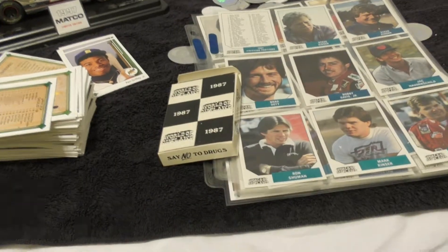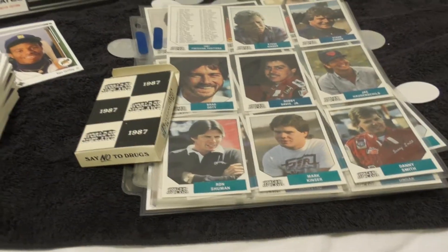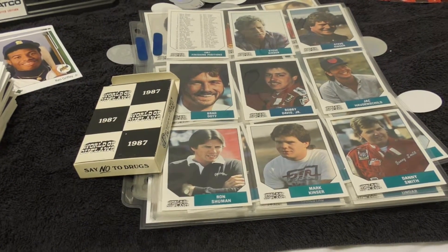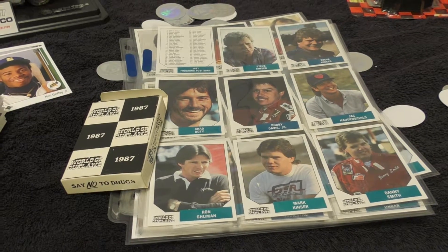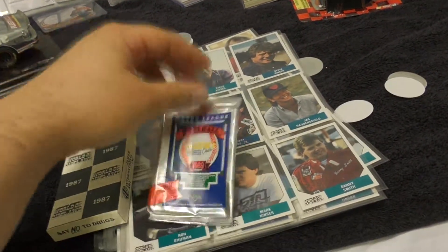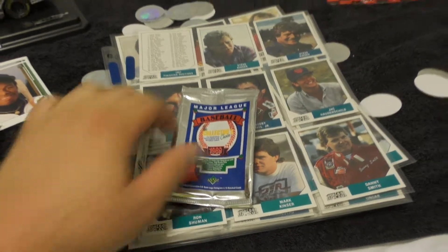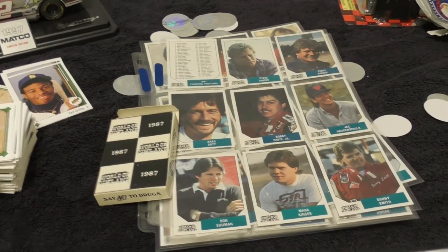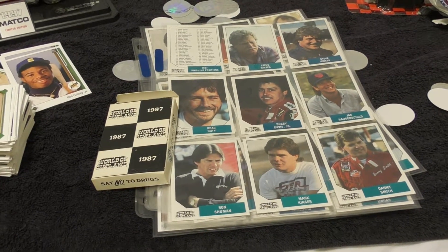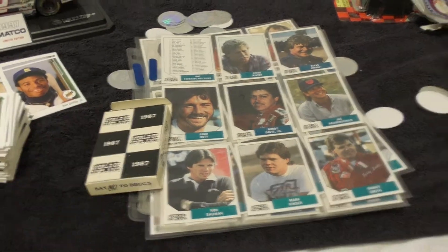Whenever you're doing an unboxing, keep the box if the box is old. For example, if this was a 1986 or '87 Fleer, keep the pack and keep the box — don't just shred it. I shredded this wrapper. This is a pack of 1989 Upper Deck Baseball. I don't believe the wrappers will sell for much, but if it was something significant like a 1952 Topps with Mickey Mantle rookies, keep the wrappers and the box in good condition because you can make money off those as well.